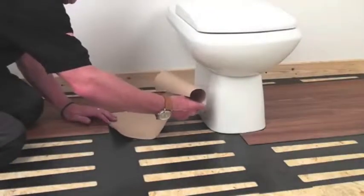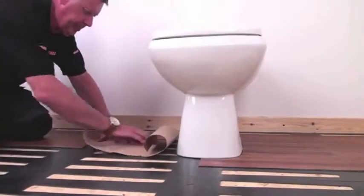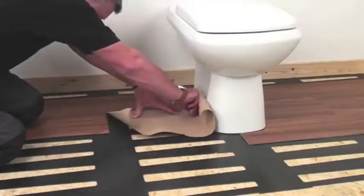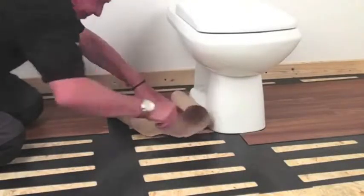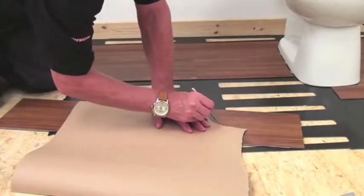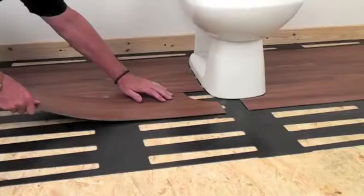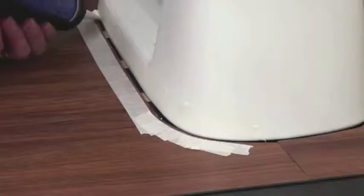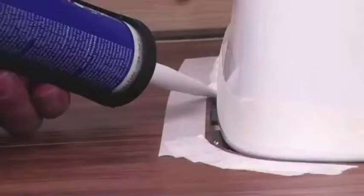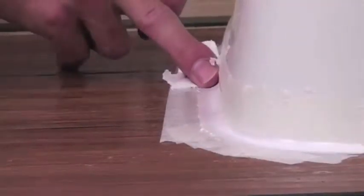If you've got an awkward shape to fit around, such as a toilet or pedestal, you'll need paper and a pencil to create a template. Push the paper against the toilet, mark with your finger and cut with scissors. Use this template to trace onto the planks. Score with the utility knife and bend the board back in the normal way. Use silicone for that perfect watertight finish. Our advice is to use masking tape as the top panels are grained, and this helps to create the perfect straight edge.